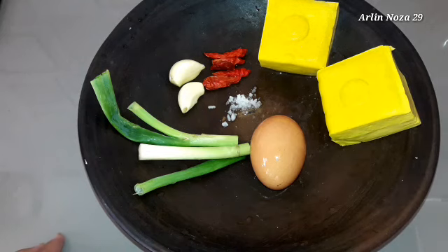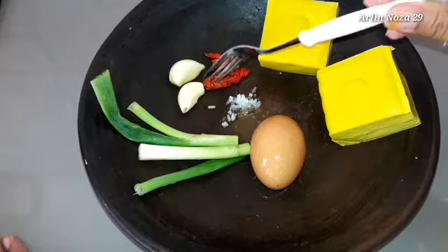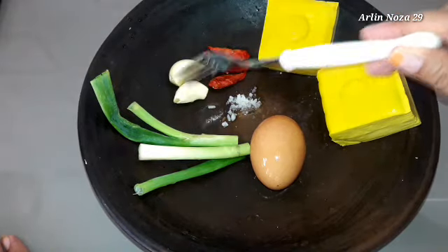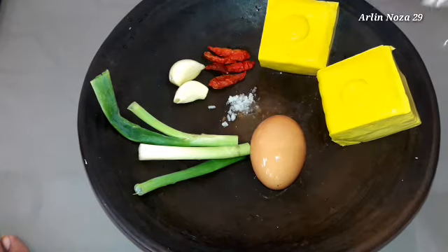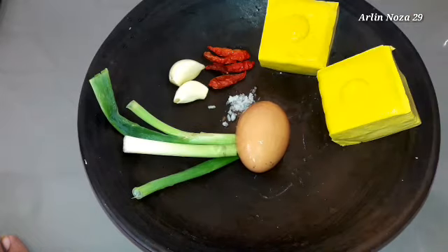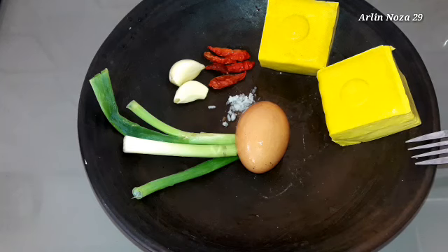Aku mau bikin bergedel tahu gitu ya teman-teman. Bumbunya aku cuma pakai cabe merah sama bawang putih, sedikit garam ya, karena tahunya ini udah asin. Nanti aku tambahkan daun bawang. Aku enggak usah pakai bawang merah. Bumbunya itu gampang banget, seadanya ya teman-teman.